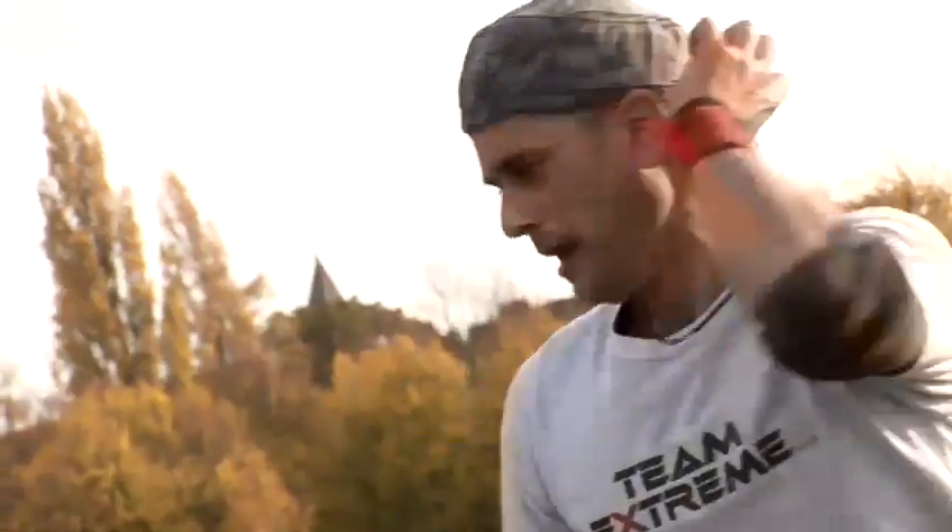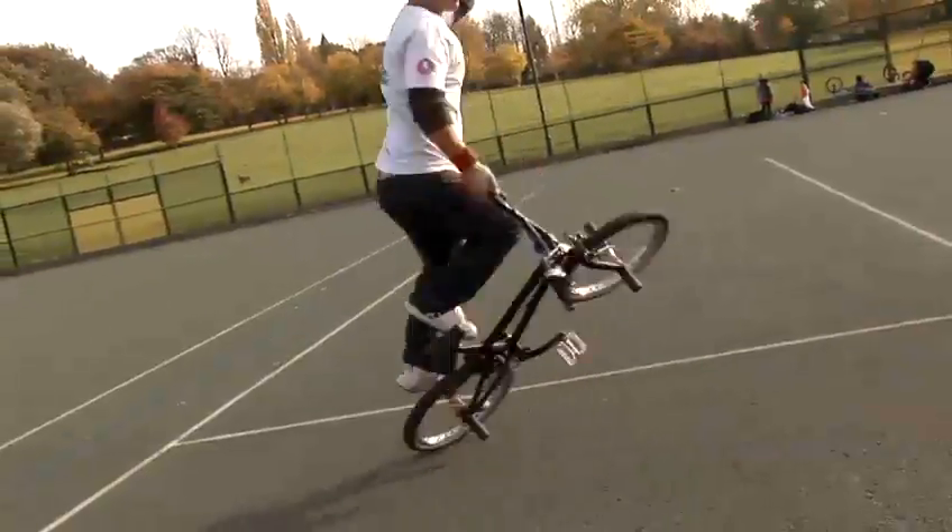Hey guys, I'm a BMX Flatlander. My name is Mario Karelsi and I ride for Team Xtreme. I'm going to be showing you some BMX tips and hints. We're going to look at how to use a BMX bike.